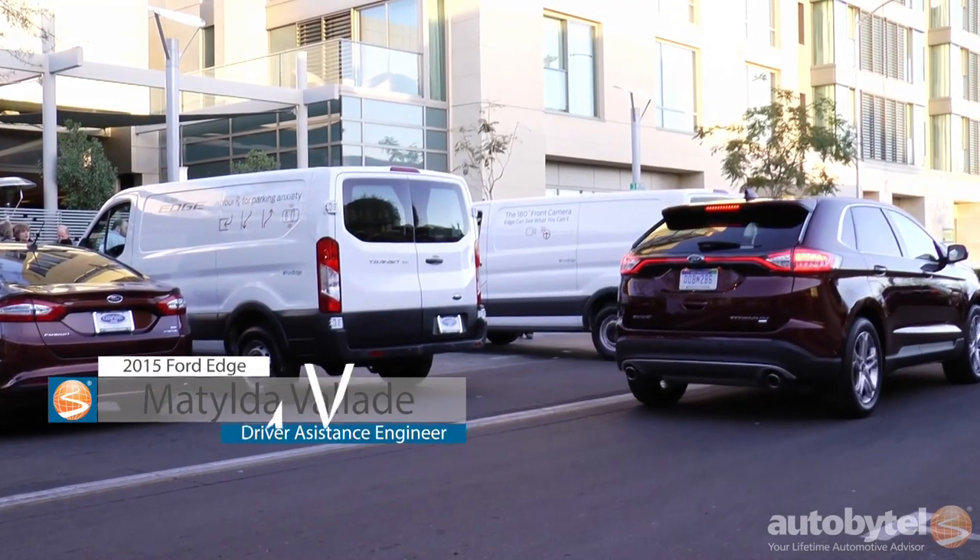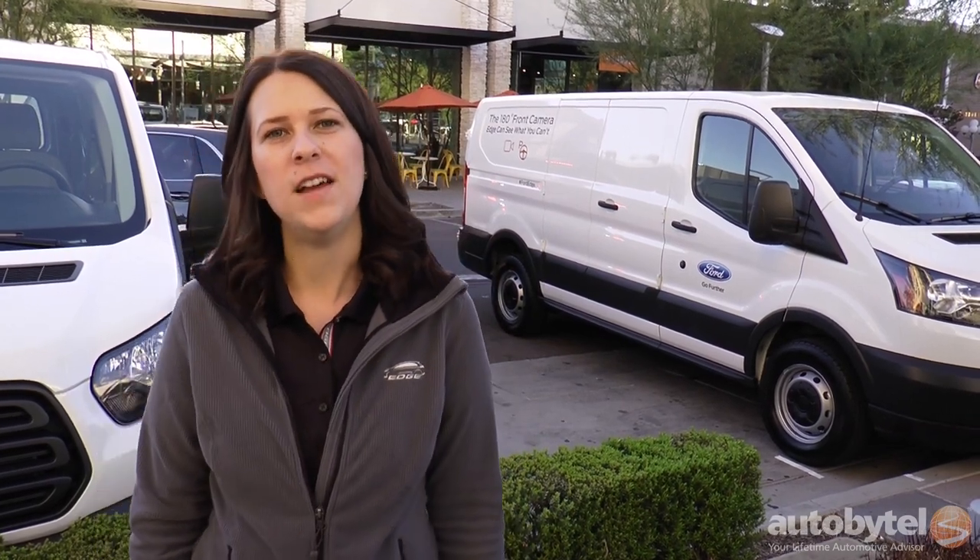Hi, I'm Matilda Vallade. I work as a driver assistance engineer and I work on the Enhanced Active Park Assist system. Right now we're in Arizona and we're demoing the full system. One of the newest features part of the Enhanced Active Park Assist system is perpendicular park assist.